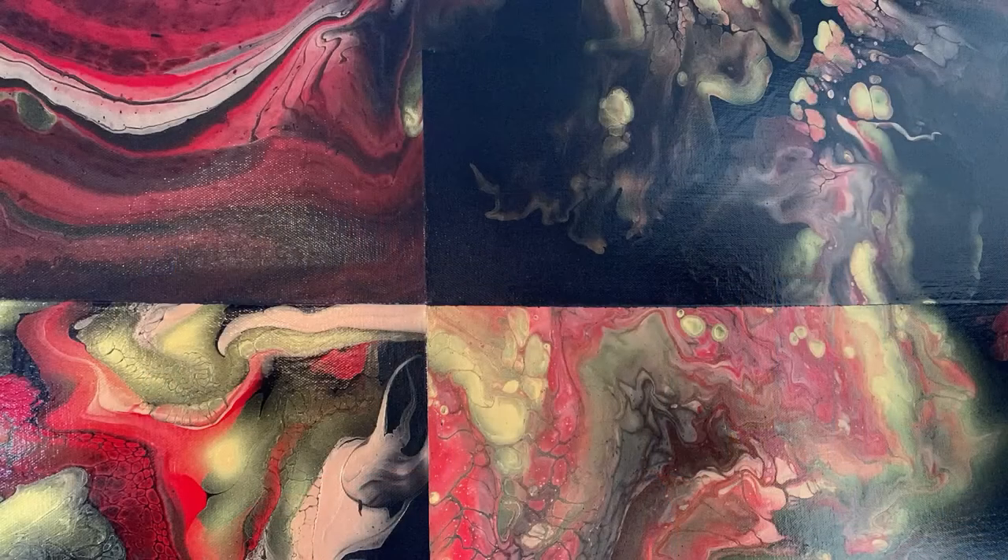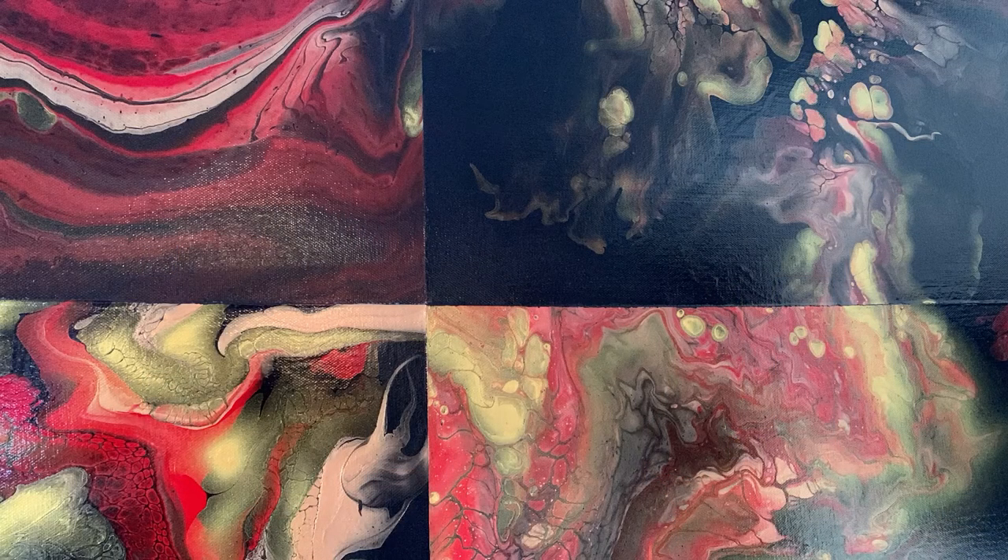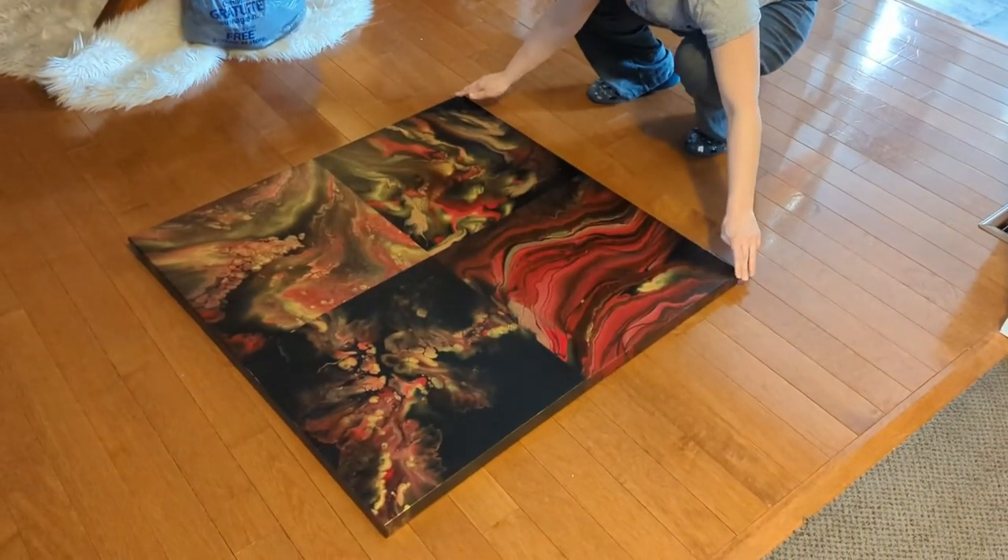If you remember the five-part series I did on the piece I created for my kitchen, where I took a 36 by 36 inch canvas and sectioned it off into quarters and did four different techniques with the same colors — that canvas frame was warped. I realized that just after creating the piece and as I was hanging it on the wall. I've been trying to figure out the best way to level that frame and get it back into shape so that it's flat, and I think I finally found a way. I'm going to show you today.